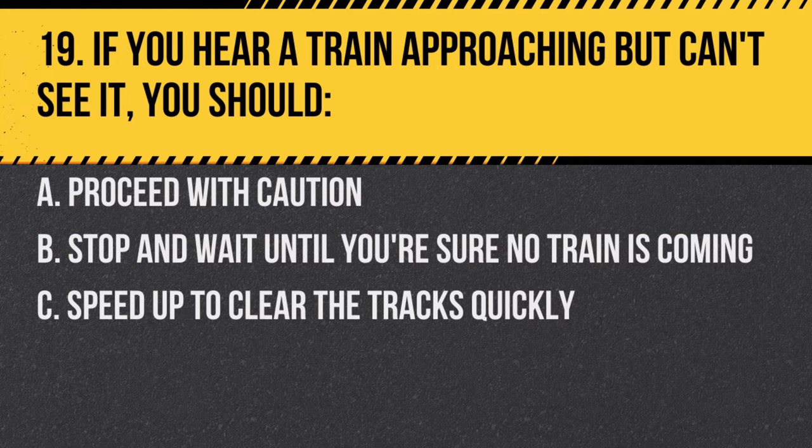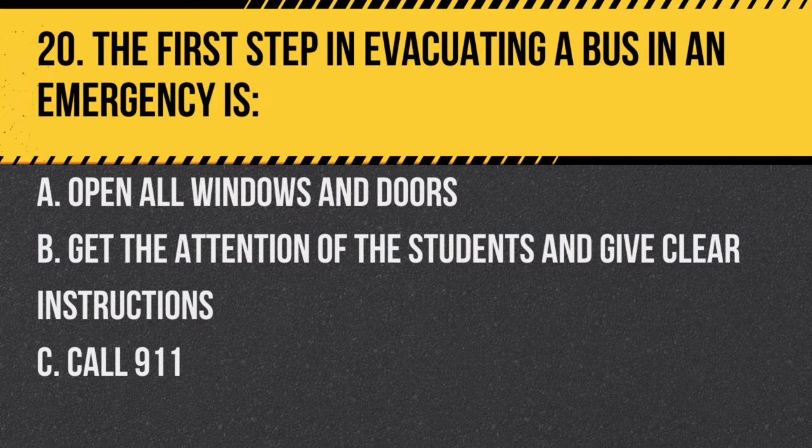Question 19. If you hear a train approaching but can't see it, you should: A. Proceed with caution. B. Stop and wait until you're sure no train is coming. C. Speed up to clear the tracks quickly. Answer B. Stop and wait until you're sure no train is coming. Safety first at all railroad crossings.